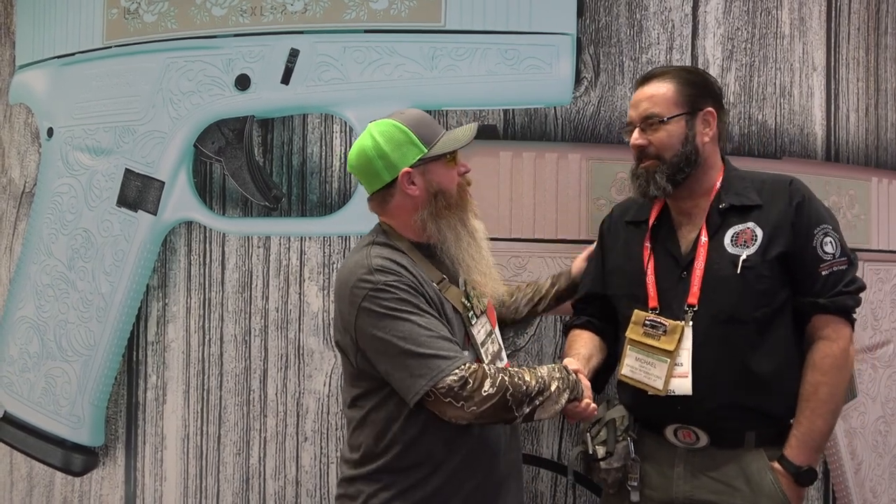All right, Mike here with RansomRest. We bumped into our good friend Chris Dover from CloverTac. Thank you, sir, for using a RansomRest and giving us the exposure and word of mouth that you do.